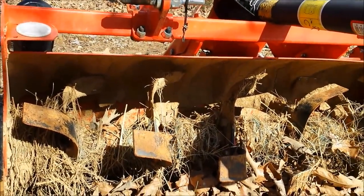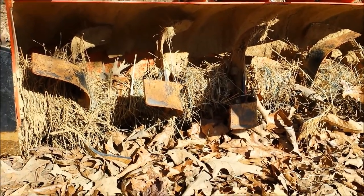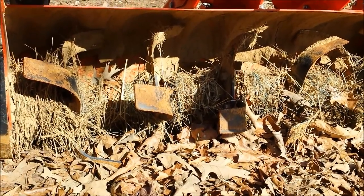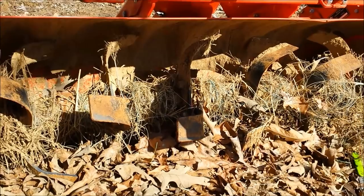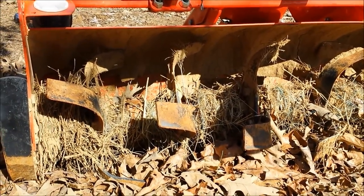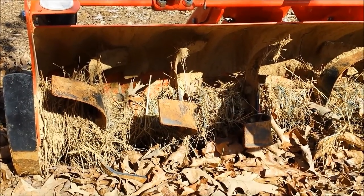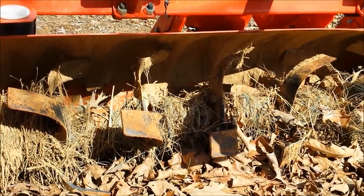This is my tiller and it's got all kinds of garbage wrapped around that shaft with the tines. I'm about to get all that off this spring before I start using it. What happened was a lot of that is crop netting — I got too close and, well, you can figure out the rest.